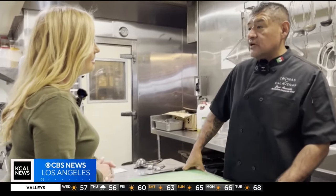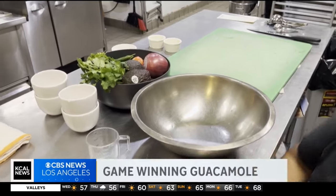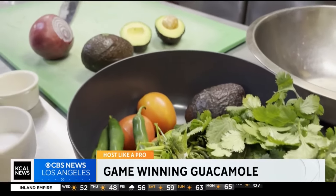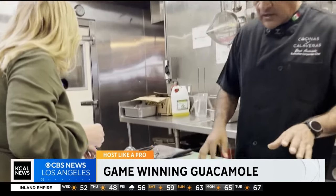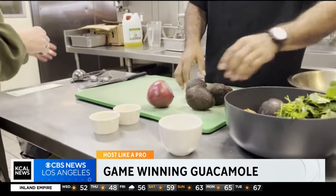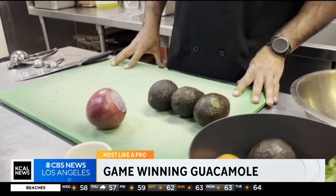I've got all the ingredients for guacamole — very basic ingredients. But one of the secrets to make a good guacamole is that all the vegetables are dry and ripe. Perfectly ripe, fresh — nothing in a can. I'm going to use just three avocados today, and that's going to be enough guacamole for eight to ten people.